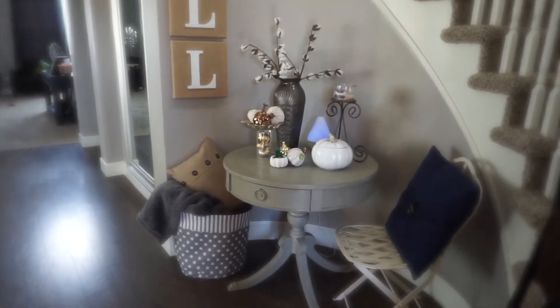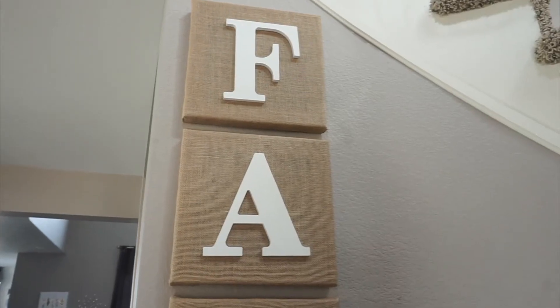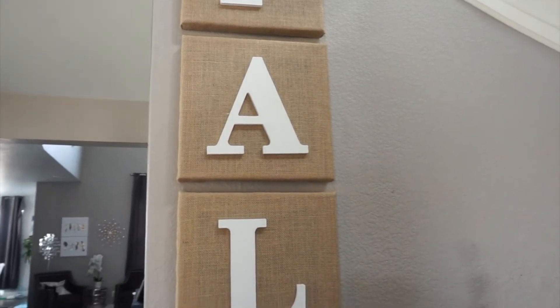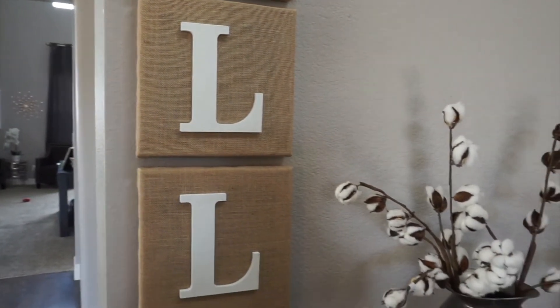This is the final product. You can see that it takes up so much wall space — I absolutely love how it turned out. I think the matte finish of the wood letters looks so cute against the burlap.